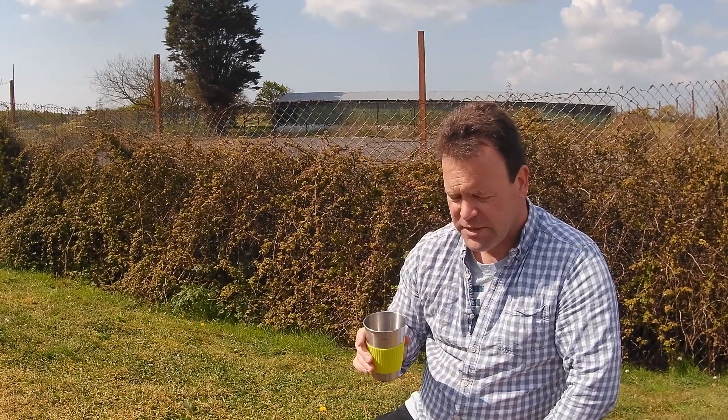Cheers! Now that's nice. It is actually slightly fruity. Stevia really brings out the sweetness. I'm more than happy with that. Now that's great.